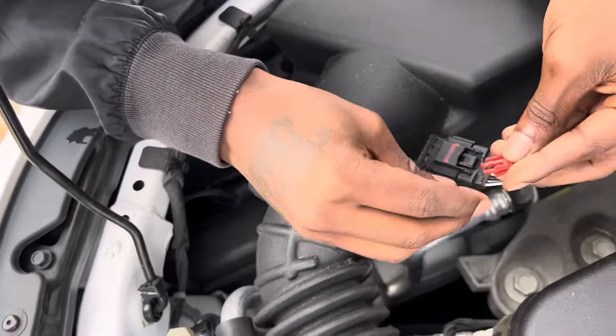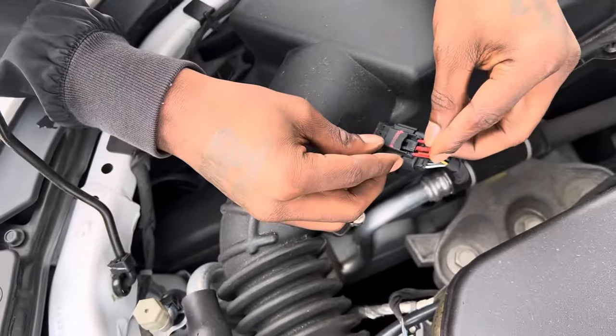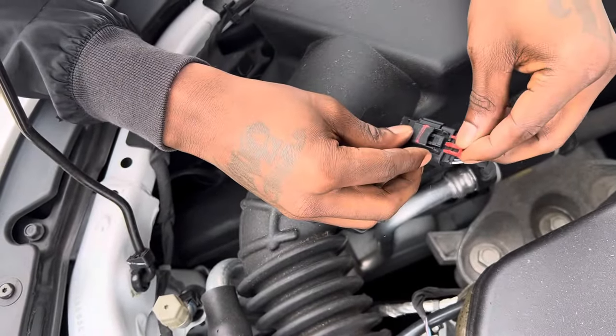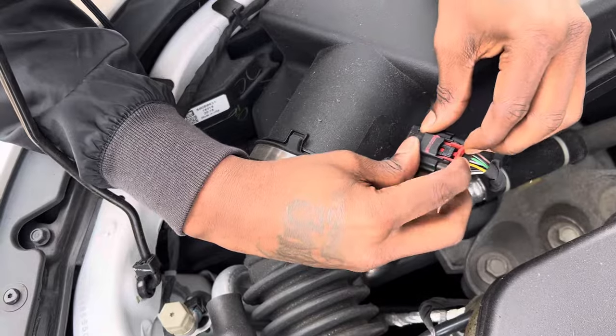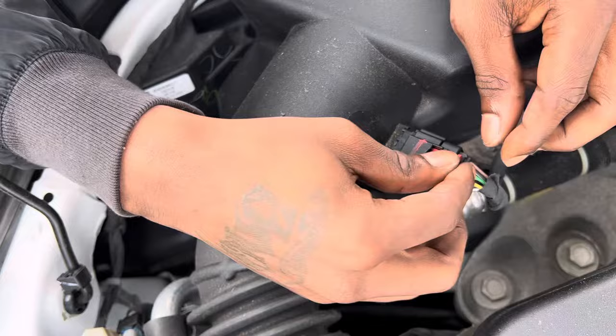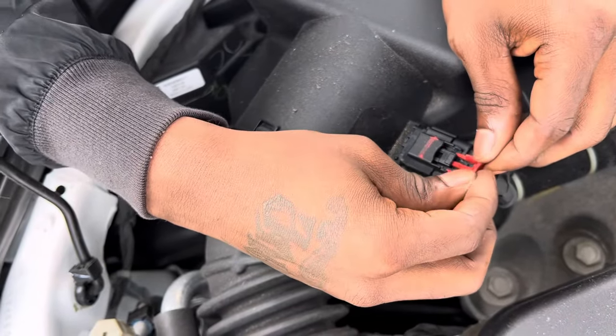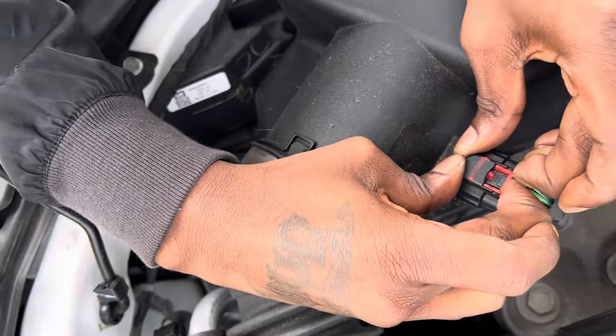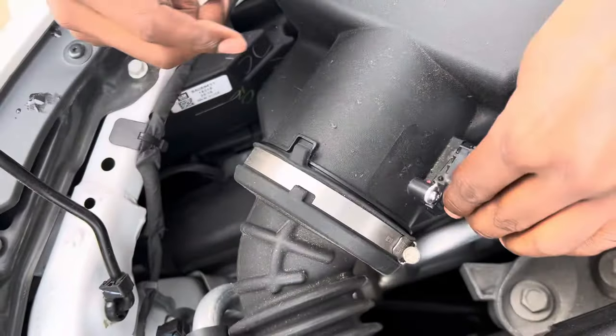I think it's going like this. Once the clip is in, you just go and start the car. I did run into a small thing where the engine light was still on, but then all you do is turn the car back off and then turn it back on and it should go off.